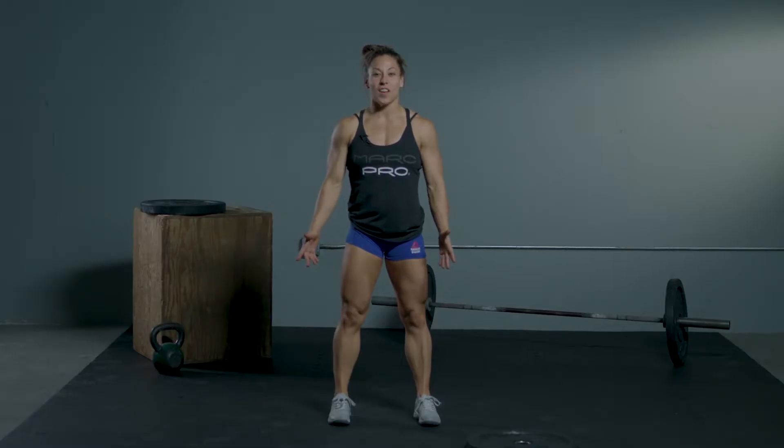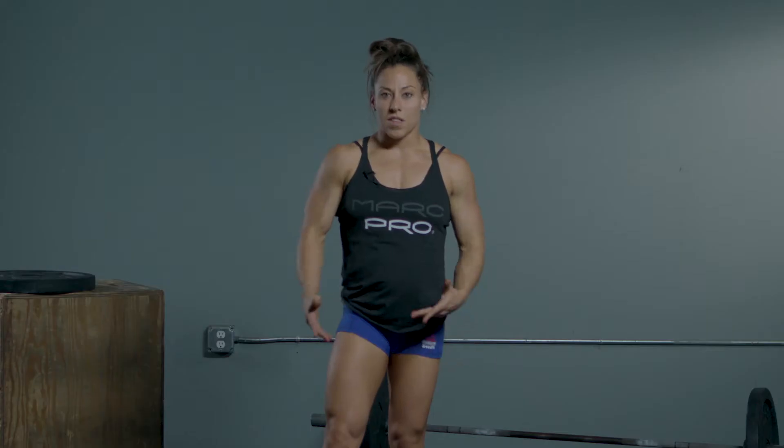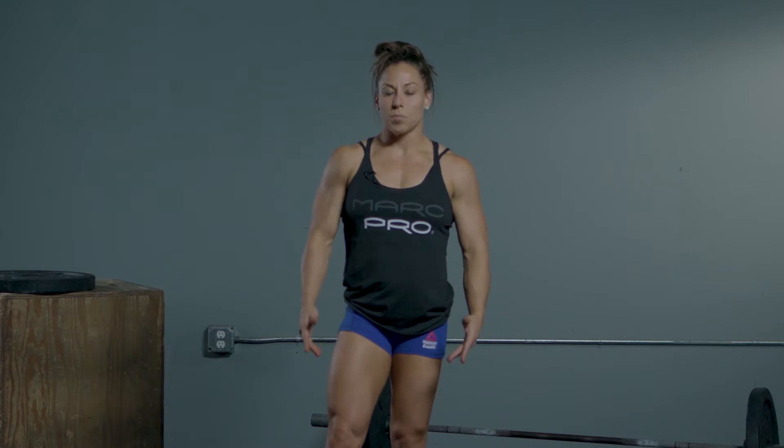Hey guys, we're going to talk about the pistol and some tips to help you out if you're learning a pistol. A pistol is great for single leg strength, and it's also going to require a good bit of ankle flexibility. You may find that one leg is weaker than the other — that's pretty normal.